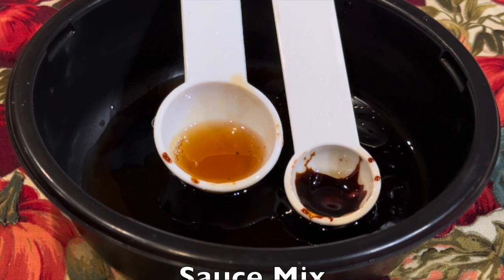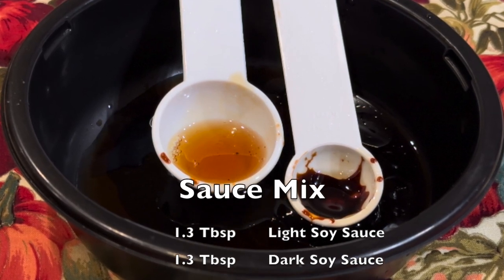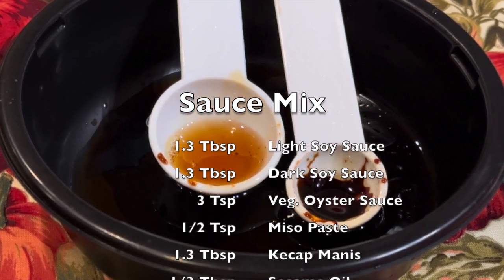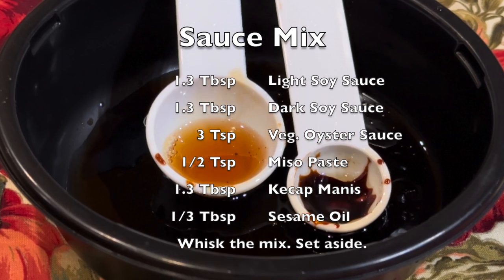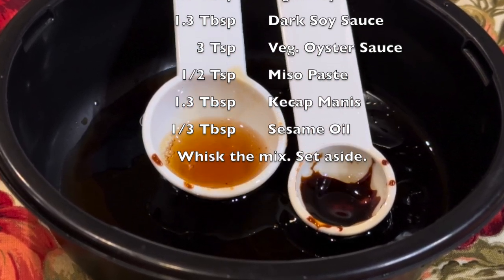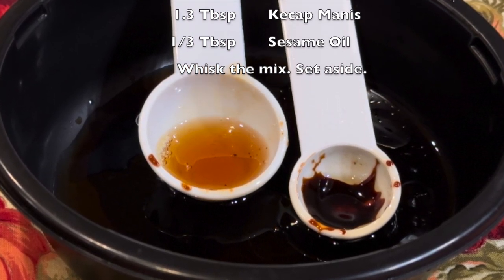The ingredients for the sauce mix include 1.5 tablespoon light soy, 1.5 tablespoon dark soy, three teaspoon vegetable oyster sauce, half teaspoon miso paste, 1.5 tablespoon ketchup mayonnaise, and one third tablespoon sesame oil. Mix it well and set it aside.